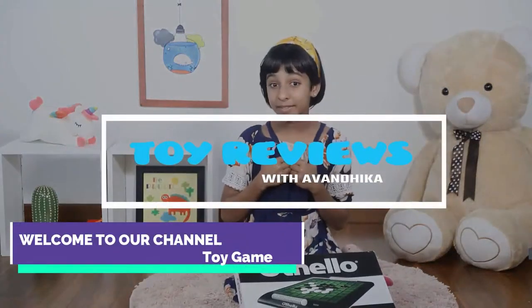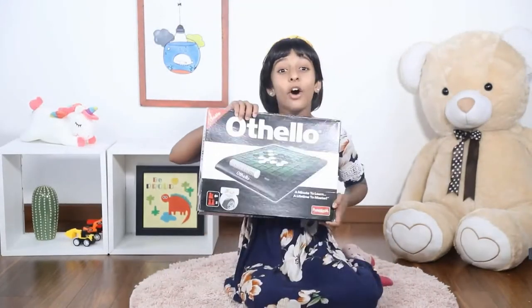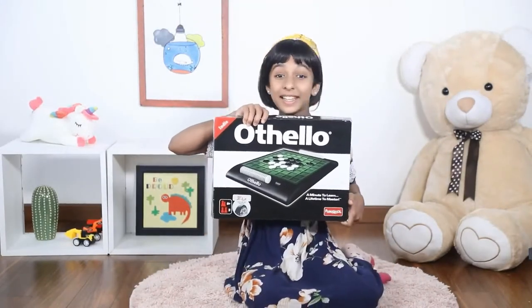Hi there! My name is Avantaka and I love playing with board games. Today I'll be showing you my new board game and it's called Othello by FunSchool. Let's get started.